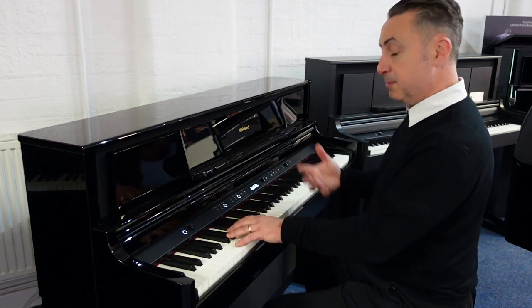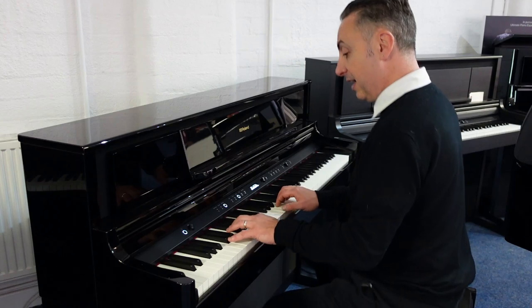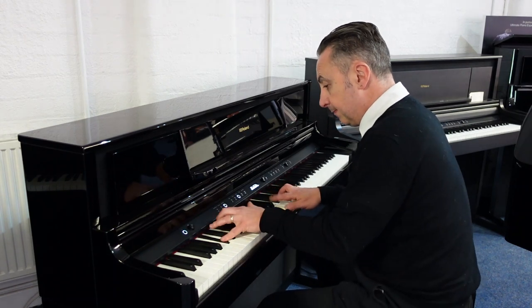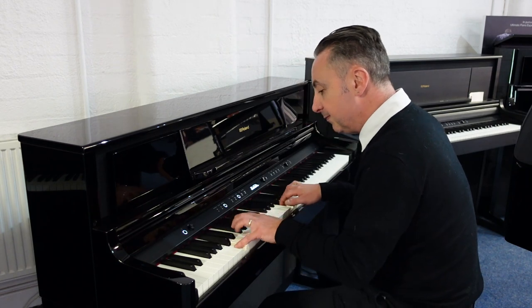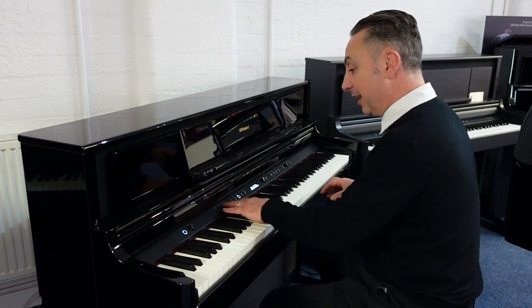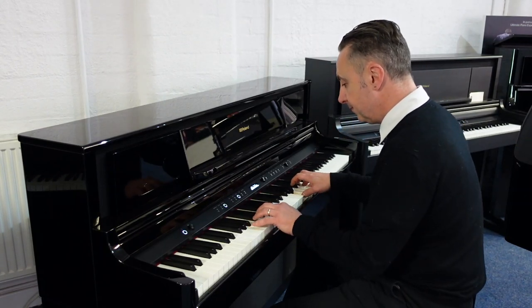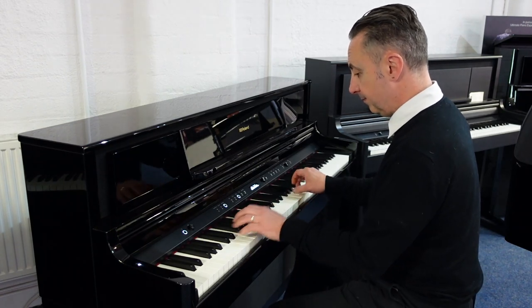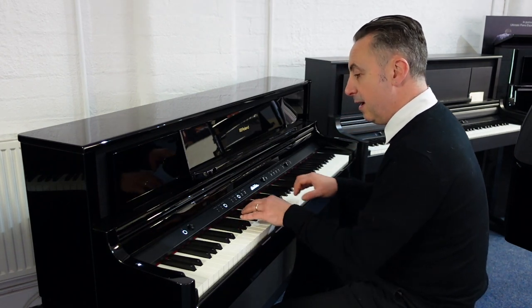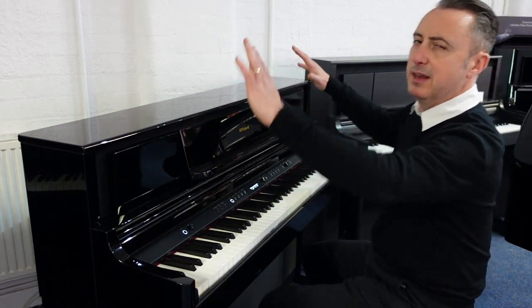Or maybe jazz — for that I could split the keyboard and put a bass sound down here and a piano sound up here. Or you could layer sounds together, like piano and strings. It really is a nice sound, a brilliant quality speaker system, and a beautiful piece of furniture.